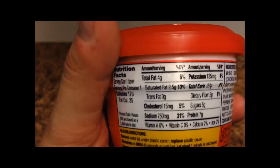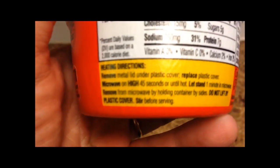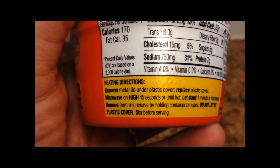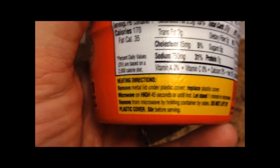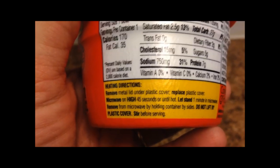Here's the other pertinent information for you. You do this just like you would with soup — you remove the plastic cover, you remove the metal cover underneath that, put the plastic cover back on, and heat it for 45 seconds or until hot.